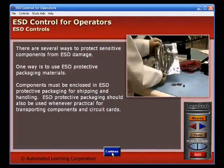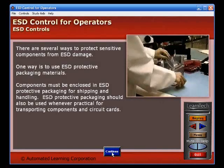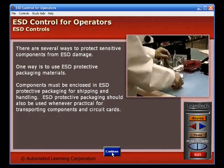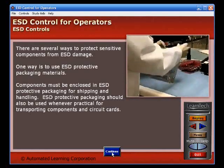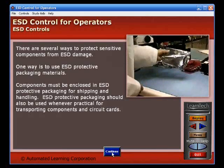There are several ways to protect sensitive components from ESD damage. One way is to use ESD protective packaging materials. Components must be enclosed in ESD protective packaging for shipping and handling. ESD protective packaging should also be used whenever practical for transporting components and circuit cards.